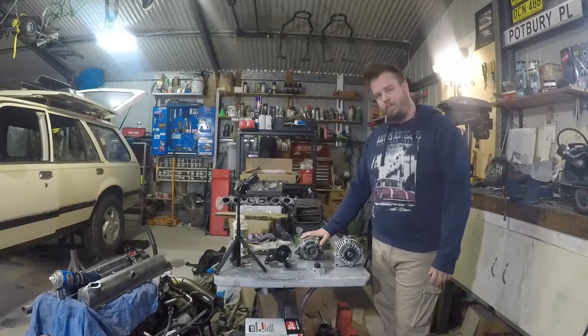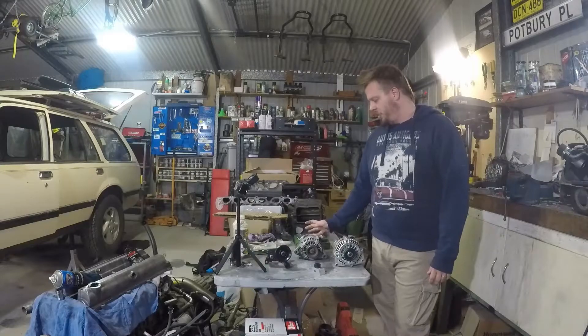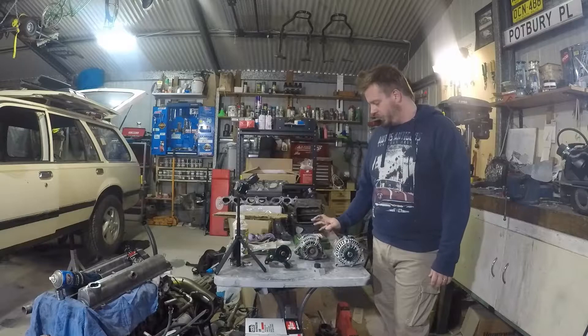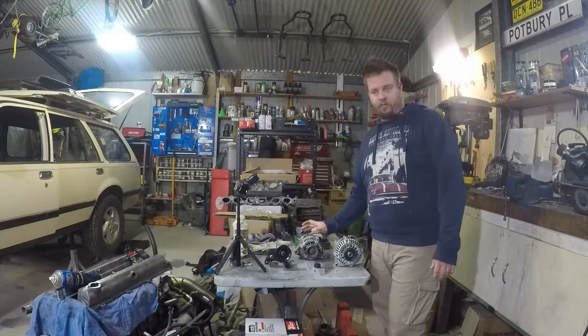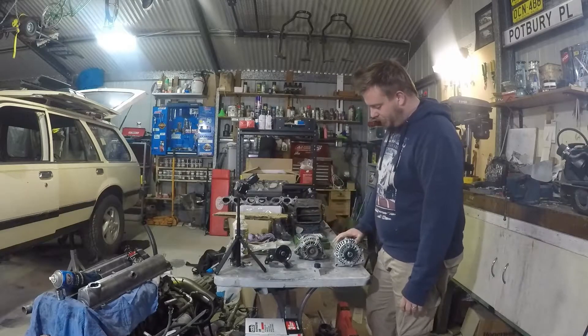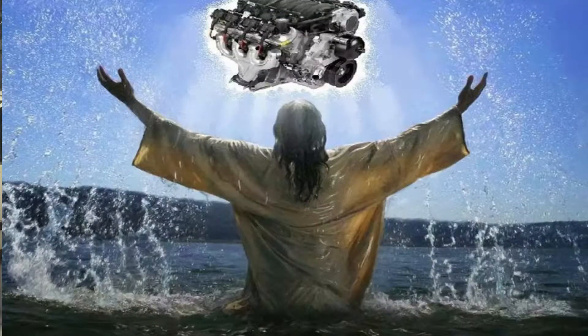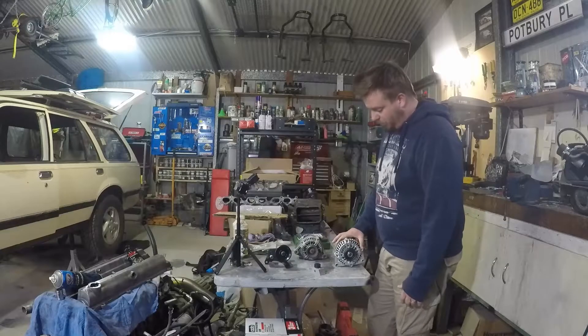We can buy a bigger one — 120 amp — but you're looking at like 600 to 700 bucks, which we thought was excessive.